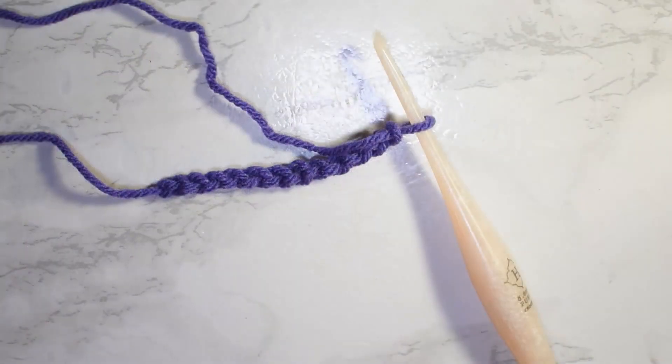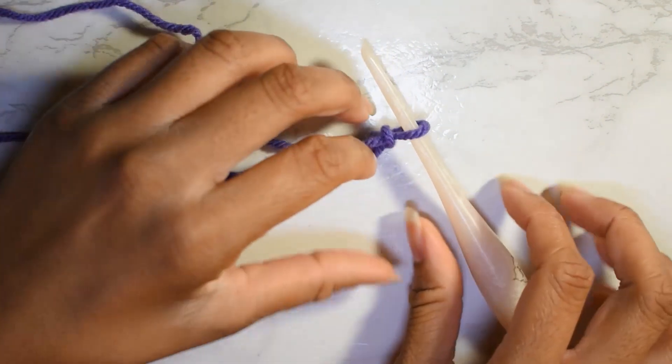Alright, so crafties the spider stitch is worked in multiples of two. Here I have already chained 12 and I am ready to begin. So you will chain whatever number of stitches you like in multiples of two, and once you have the width of your project then you're ready to begin this super easy stitch.